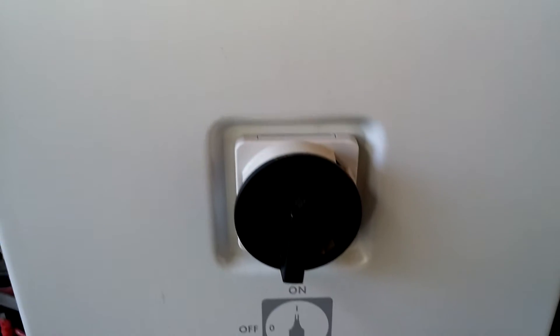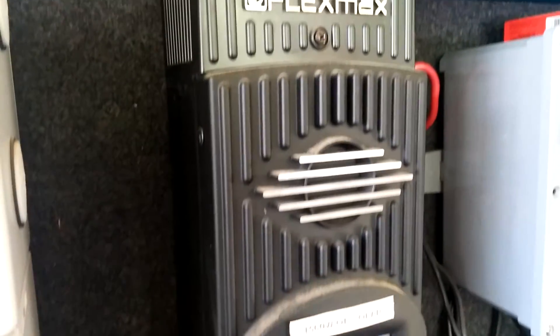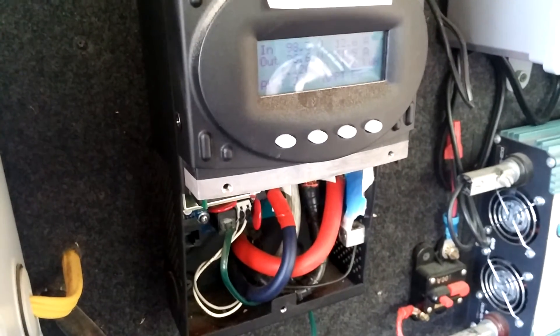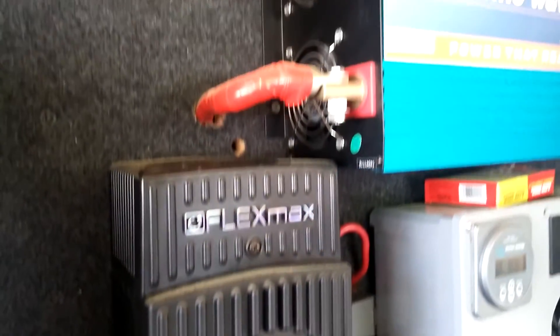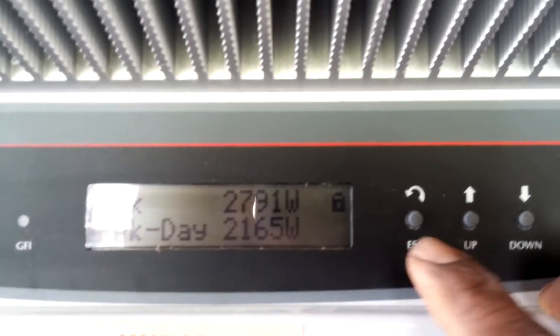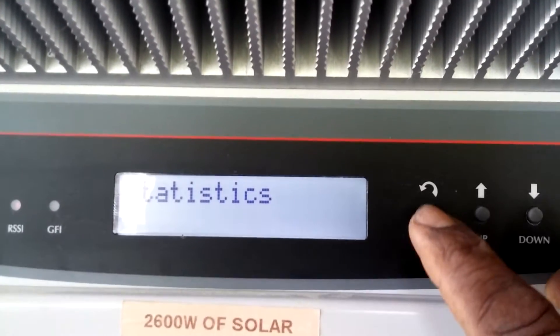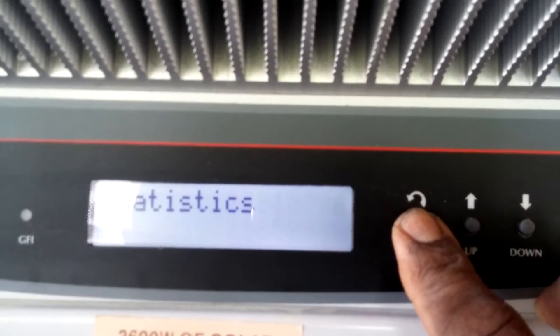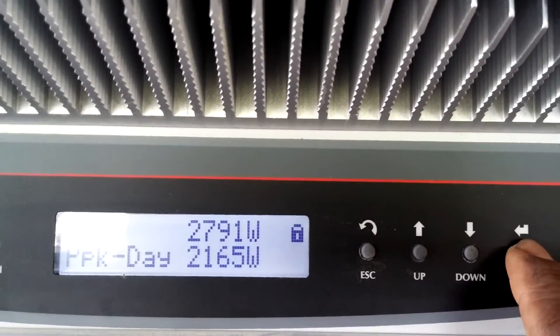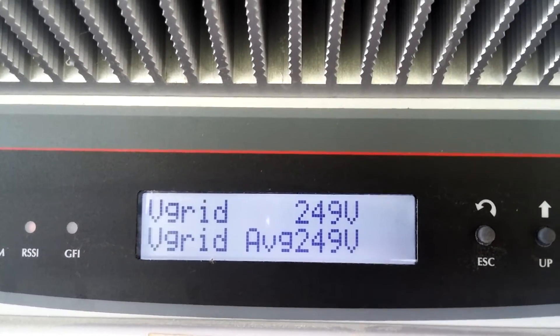The house runs on this during the daytime, and at night we're on the battery. We can also put this into rotation mode.